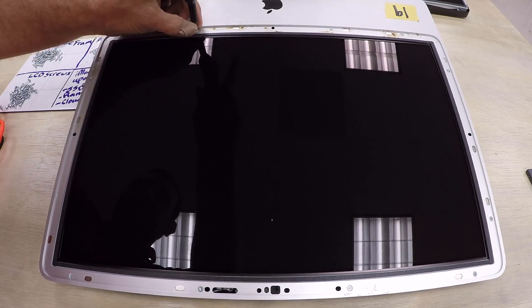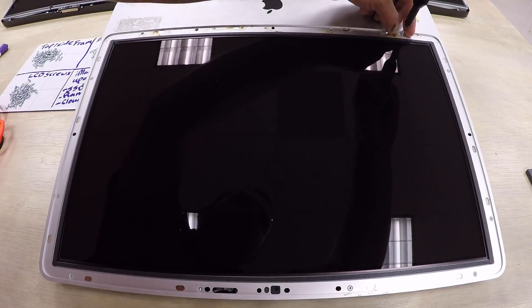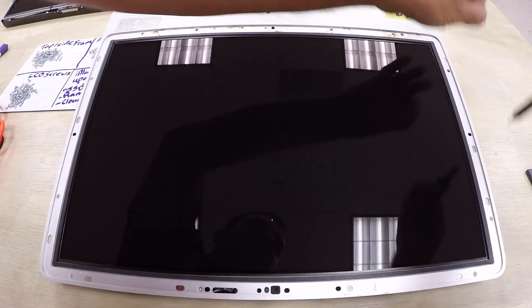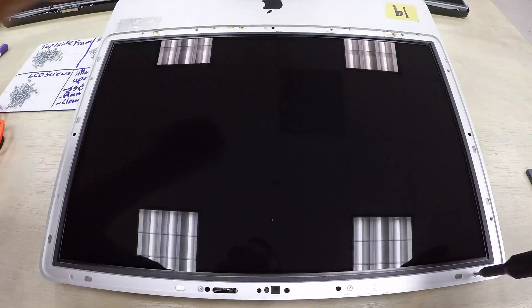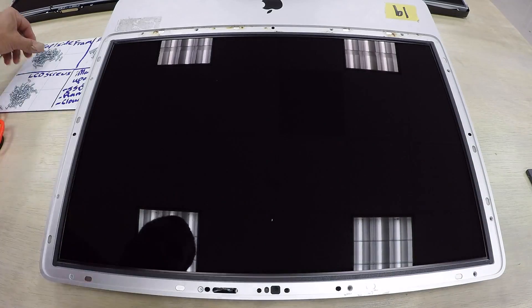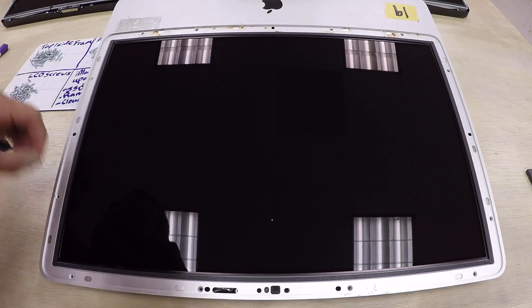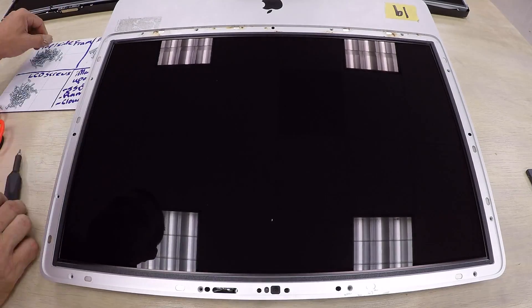Make sure you're supporting the tip of the screwdriver while you unscrew each screw. This will ensure you don't accidentally slip and scratch the screen or drop the screwdriver onto the LCD panel — it's a pro tip when working on computers.